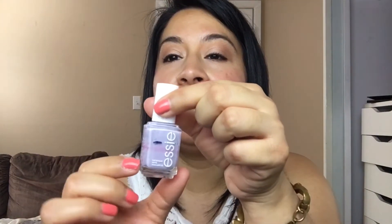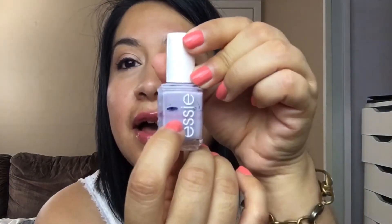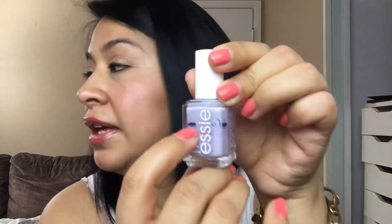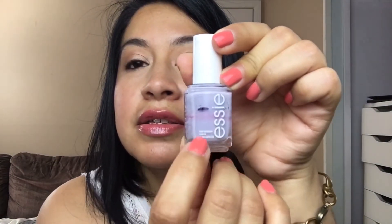The last polish I added in last time is Essie's Lilacism. It looks like I'm down to here, but I'm really about right here. I did wear it about once or twice. It's a really pretty lilac color — I'm about right here, so I need to work on this one.